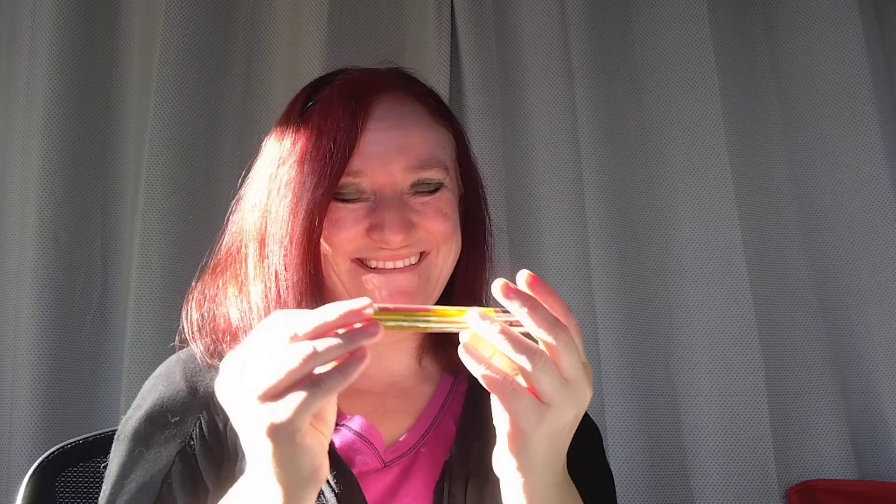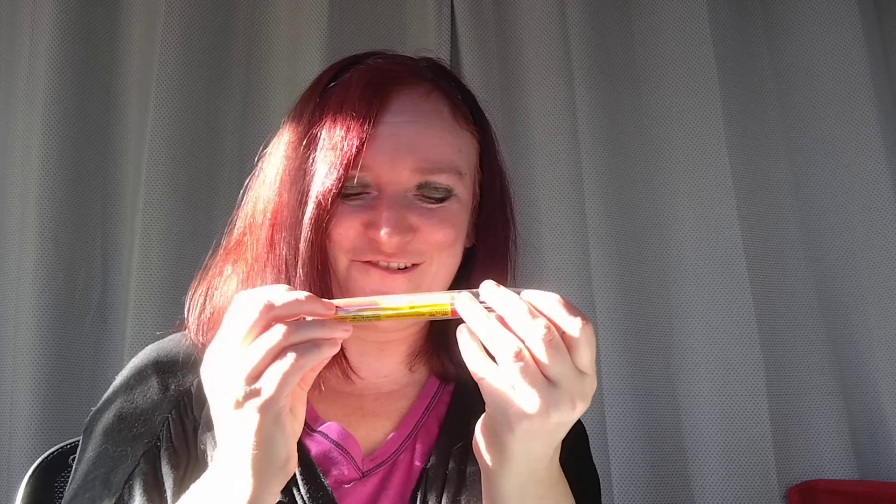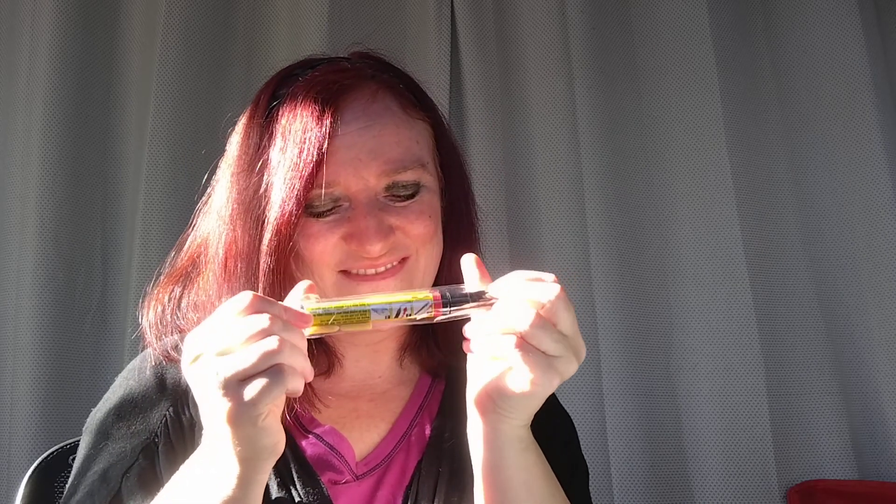And then I got this. It says it's a clear coat applicator — it's a clear coat scratch repair filler and sealer. I'm not sure what it's supposed to repair, but maybe I'll figure it out later.